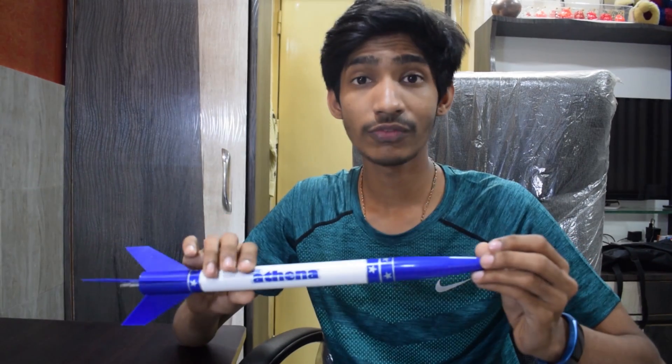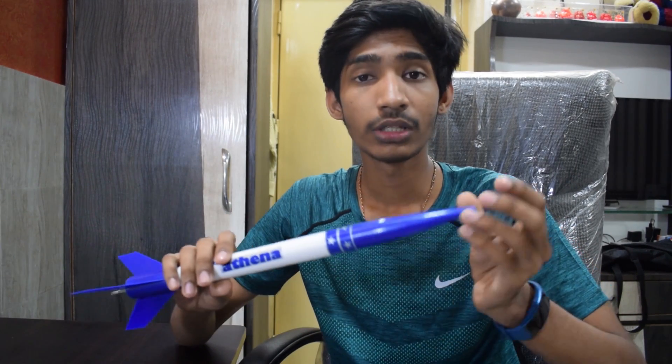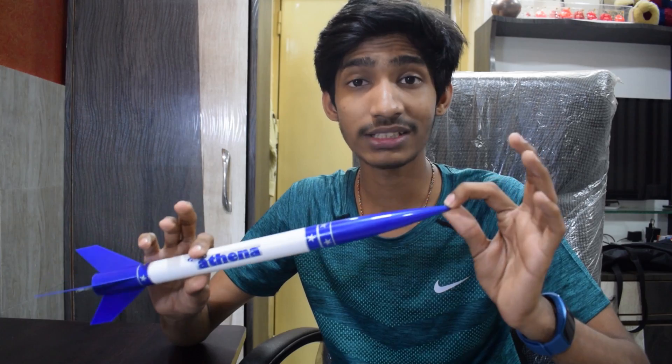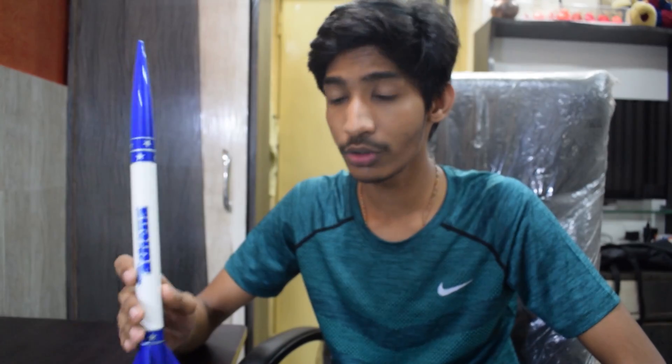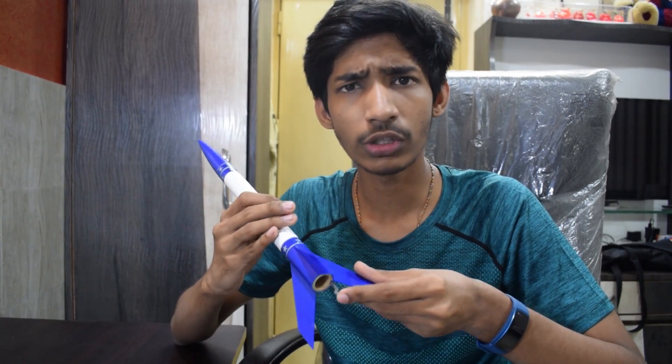The build quality of this rocket is very good. The cone is made of plastic and the bottom part is also made of plastic. The middle body part is made of cardboard. You will find a metal clip at the bottom which is used to hold the rocket motor in place.